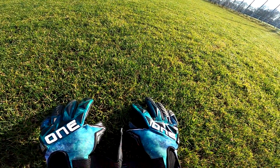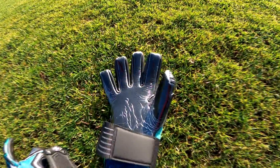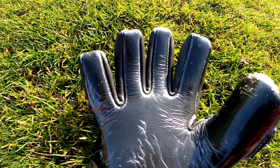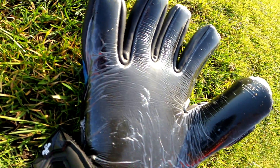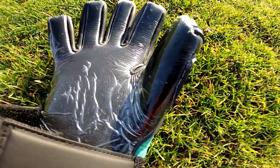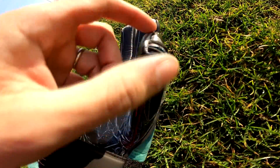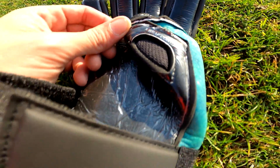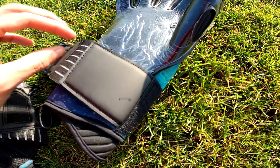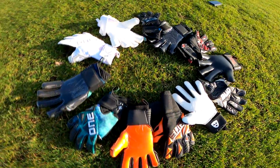The Slayer Aurora has a much thicker and sturdier backhand than the other gloves in the Slayer range. You can see it's a lot prettier with that galaxy-style backhand, and the glove itself looks a lot thicker with more shape and sturdiness to it. It also has a wrist insert that looks like it will provide a great customized fit, so I'm really looking forward to testing the Slayer Aurora.